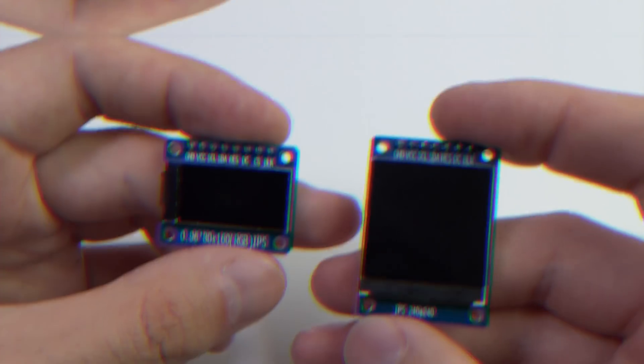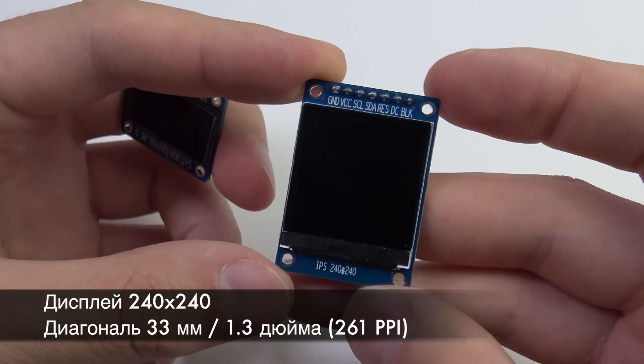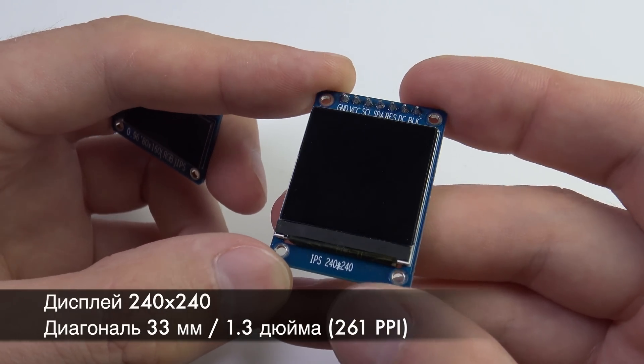I have two such IPS displays for review today. As you can see, they are miniature. One of them is square, with a diagonal of 33mm and a resolution of 240×240 pixels, giving a fairly decent pixel density of 261 PPI.